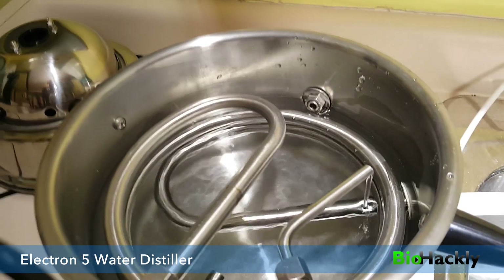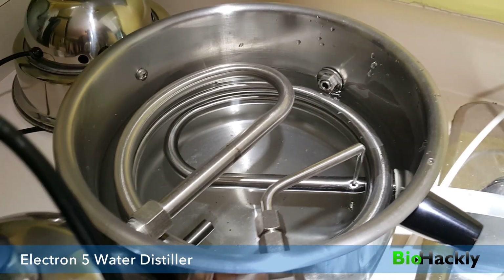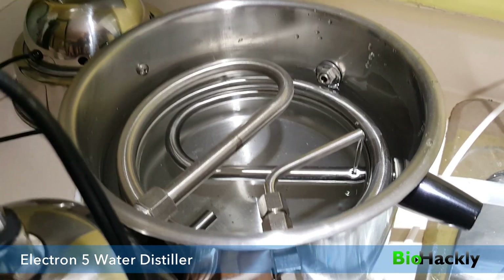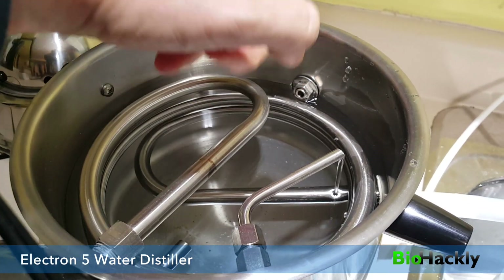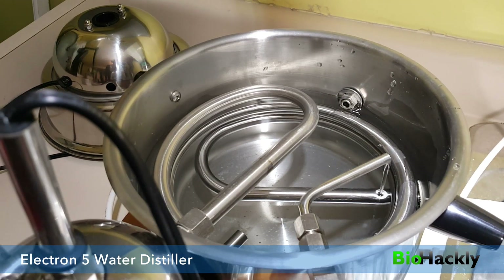If I move back over to the unit here you can see we have just a little bit of water coming in. When I first got my unit — I've had it for about a month now — for the first few weeks I was running that water at a really high speed, filling it up to about halfway to the top, and I was making light distilled water at the rate of about a gallon every four minutes.